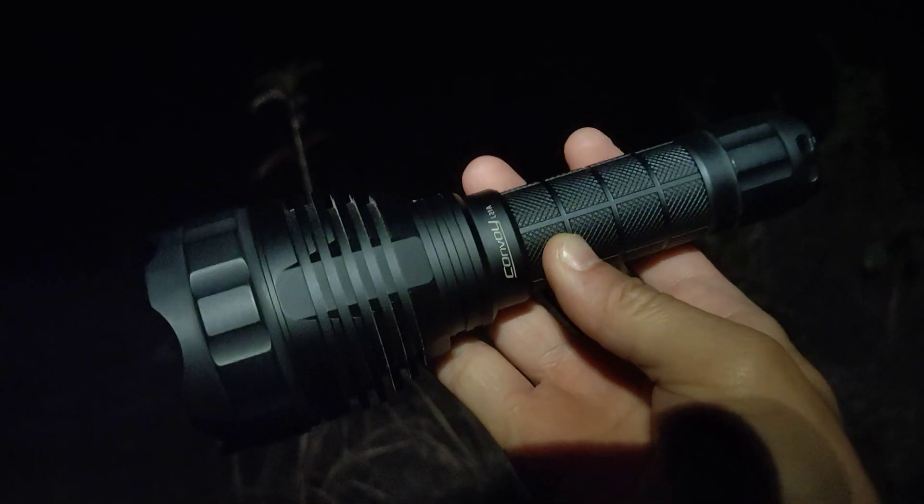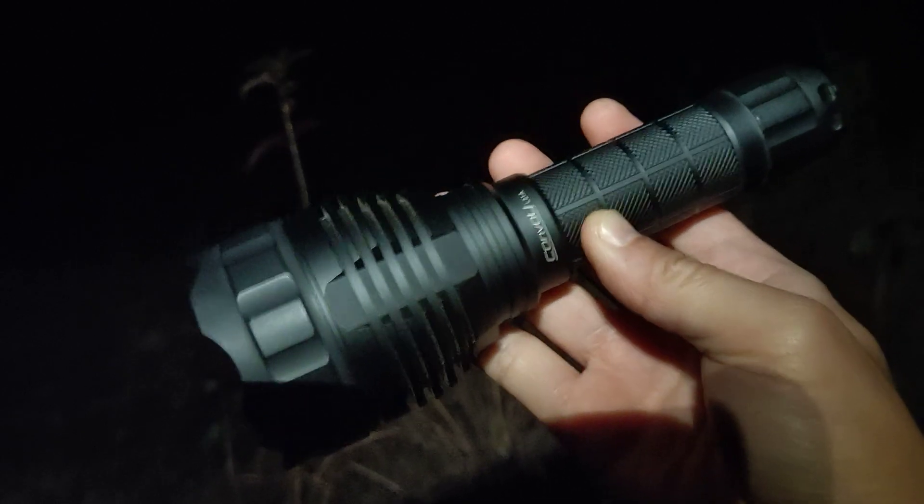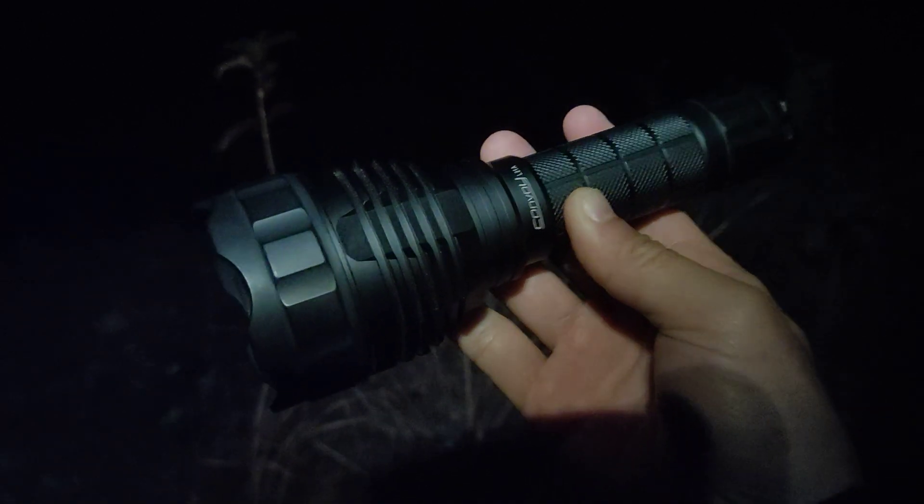Actually, this one is not the newest one. I have had this flashlight for a year. It comes with the SST40, but the newest version uses the OSRAM emitter.